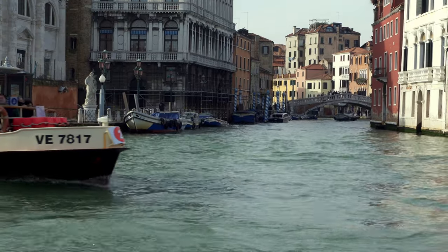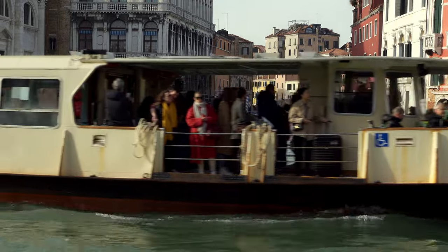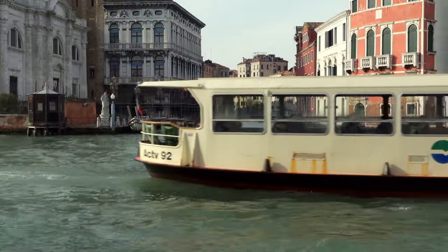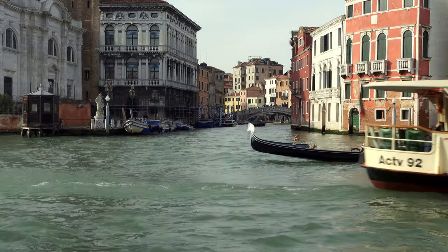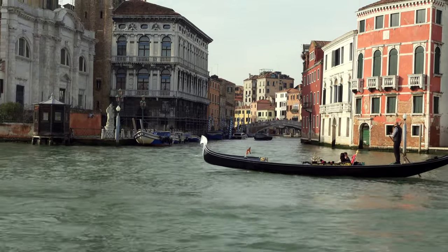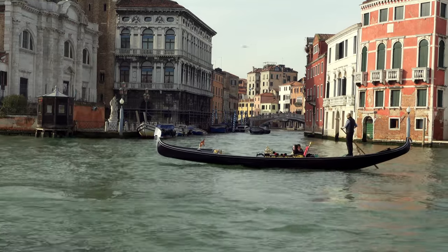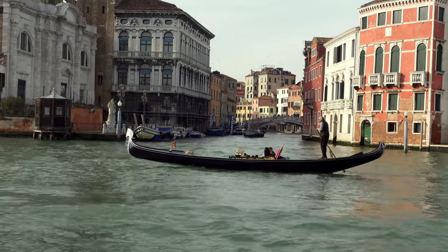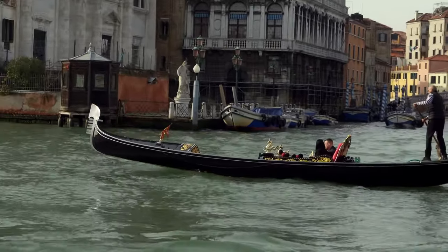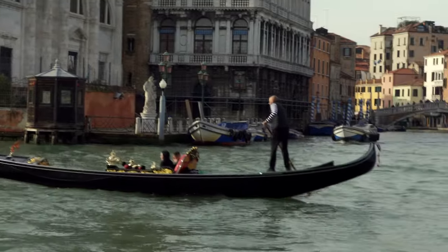The next place we visited was the city of Venice, which is another dream of mine to visit in real life. To see all the canals, the boats, and the gondolas — there were just so many things to capture, and eight photographs in a polaroid camera is definitely not enough to capture the city's entire beauty.